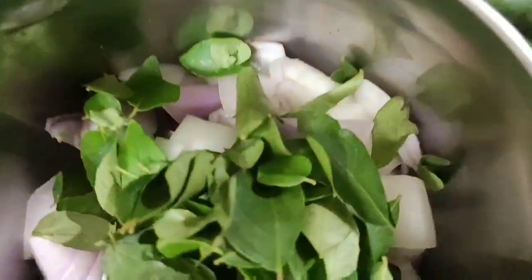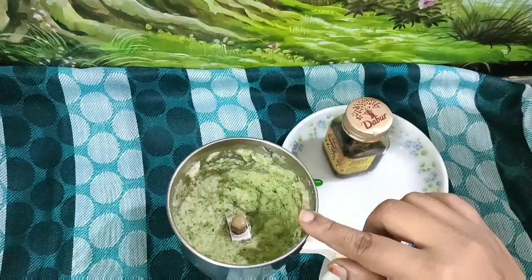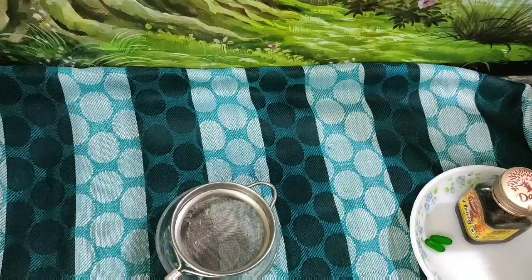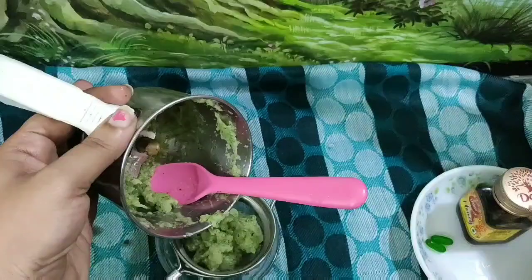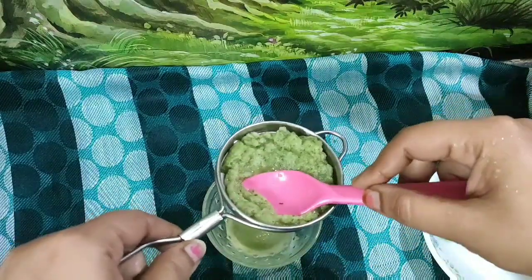The results will come easily. Mix the onions until smooth, then strain the mixture using a tea strainer.